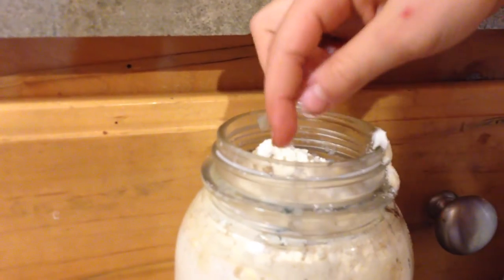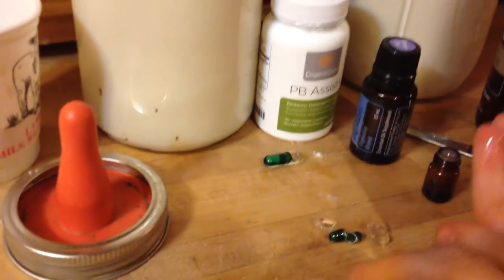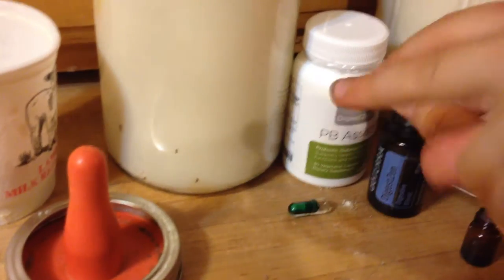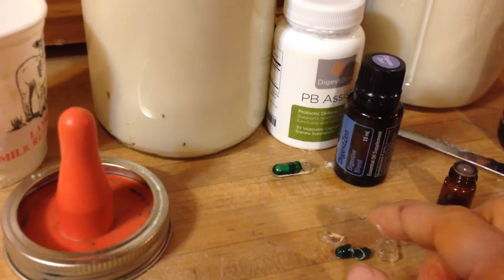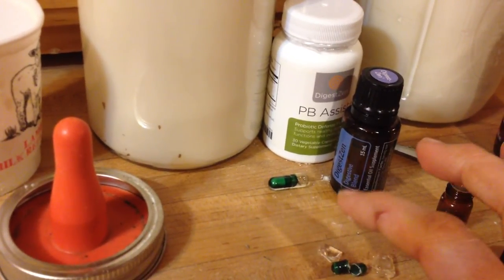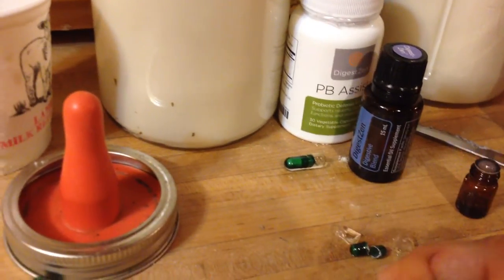Try not to drop it — we don't want the capsule to go in there. It wouldn't hurt them because it's just gelatin, but it won't taste great going down. One thing I should mention: if any of you have young kids who aren't able to swallow the PB Assist capsule, this is the perfect way to get the bacteria into them. Just cut open that probiotic pill, take the powder, and put it in something they can drink or eat.